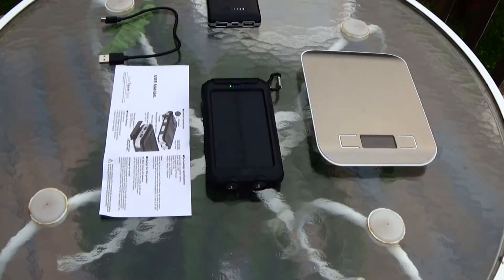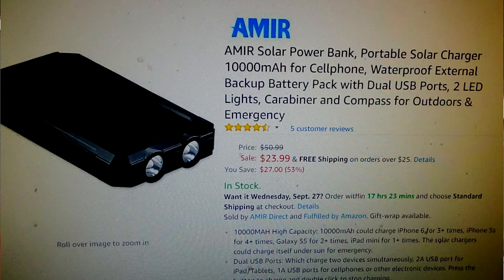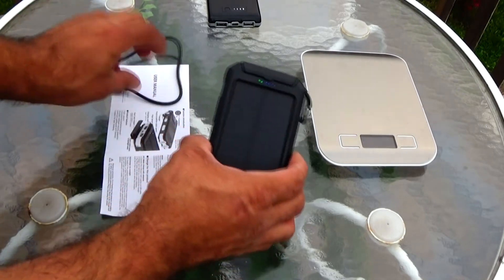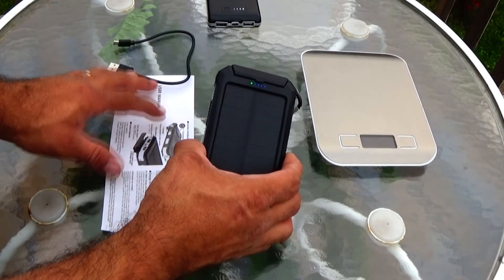For about $25 at Amazon, you'll get the solar power bank, a USB charging cord, and your user manual.